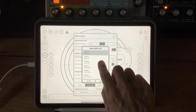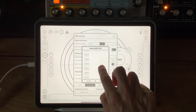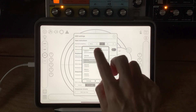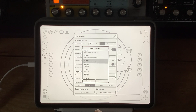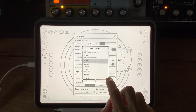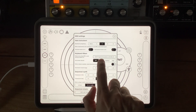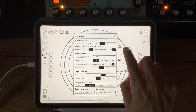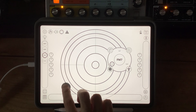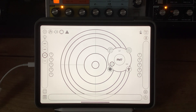Filter cutoff is CC number 19 on the Sirin. So we're not using MPE — send vertical motion to CC 19, General Purpose Controller number 4. Let's try that. That's more like it! Let's put some delay on that — I've got the Sirin going through a Strymon El Capistan. Let's patch that in.